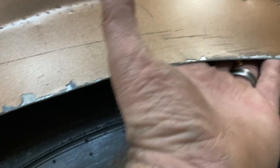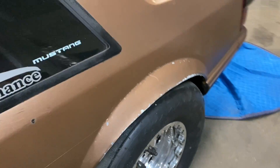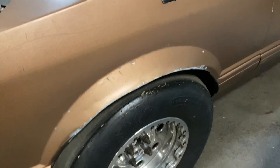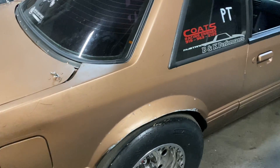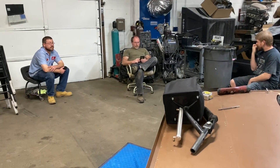We cut the inner fender out and flared it out. From the side it kind of looks like a mini-tub but not really — redneck mini-tub maybe. That's good terminology. We'll see what happens — what do y'all think, is it gonna work?